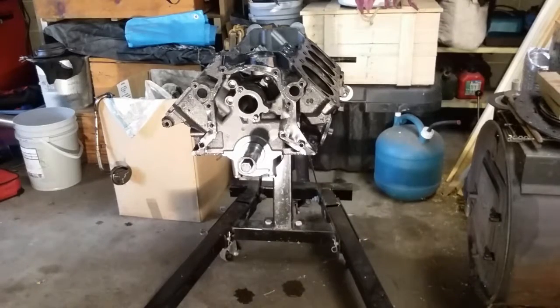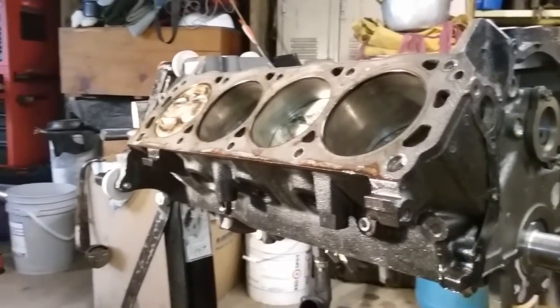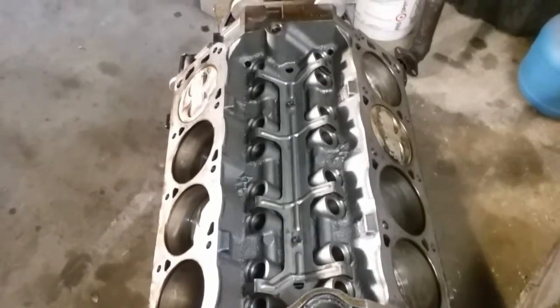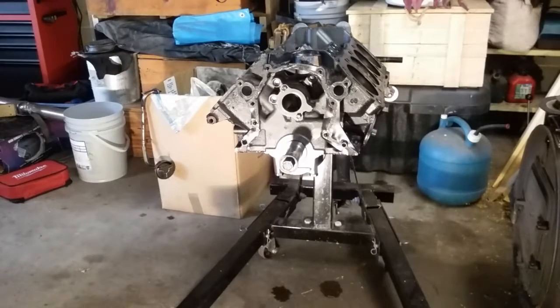Here's the new engine for the turbo Mustang. It was a crate motor, but I got the short block second-hand. It's got about 500 miles on it — hypereutectic pistons, cast rods and crank, and an E303 cam, which is pretty cool. All the bearings look good. It's a really clean block.